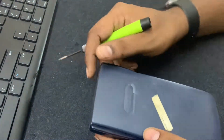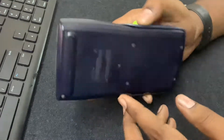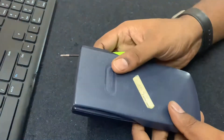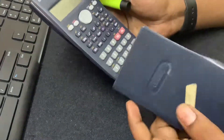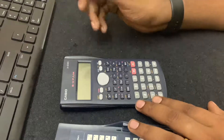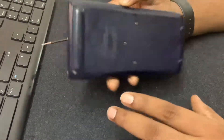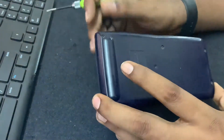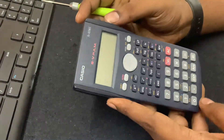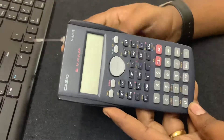Hello YouTubers, this is Lilwa aka Yogi, and today we're going to see how to change the battery for this Casio scientific calculator. This has been a very old calculator — I have it from almost a decade. I thought the battery was going to be a CR2032 kind of battery, but since it was not working, I thought let me open it and see first, then decide and buy a battery.